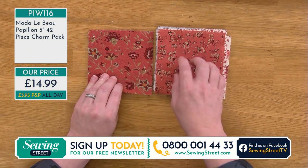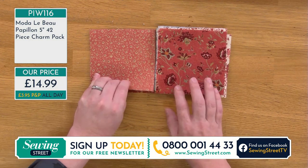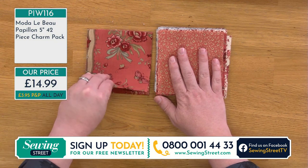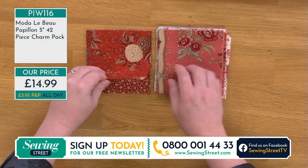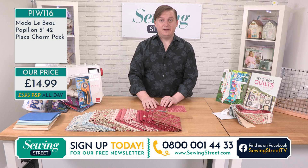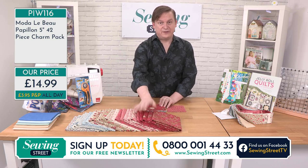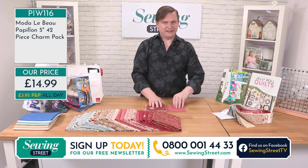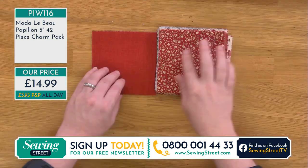Look at these fabrics — they're all so different. The best thing about a charm pack is you're getting a five inch square of the entire collection. Some of them you'll only have one of, some of them you'll have two of. It's just luck of the draw — they've got to make 42 squares in there. The mega bundle has sold out. I knew you'd see good stuff. You see good things, you buy them. I know you're very savvy shoppers.